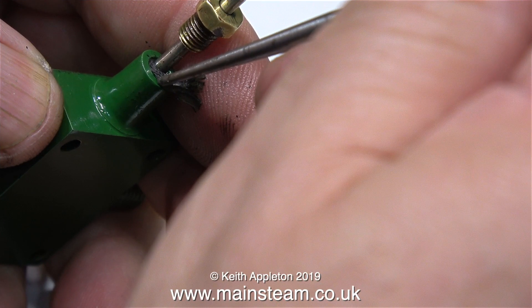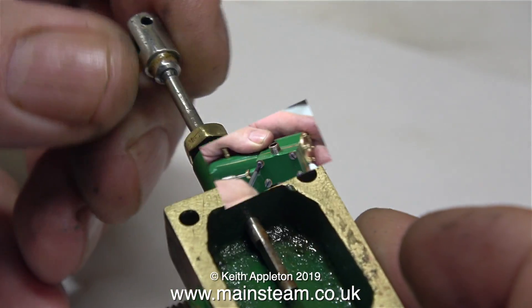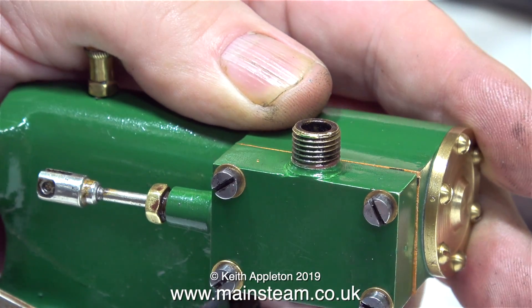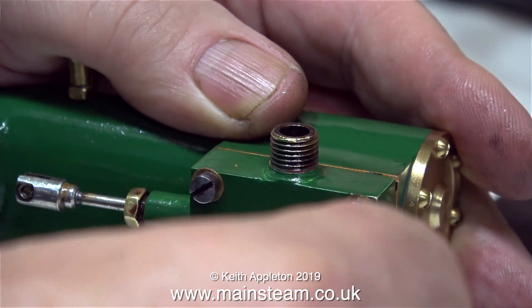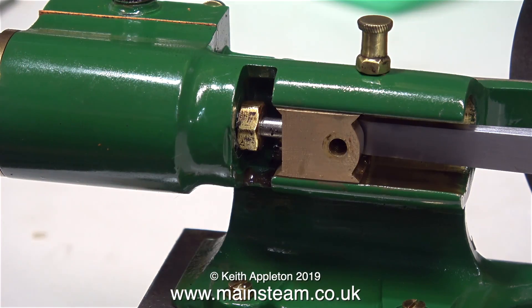The next job is to pack the stuffing gland. I'm using a piece of graphite yarn for this, followed by tightening up the gland nut. When I got the gland nut to the correct tightness I just backed it off a fraction so that the valve spindle moves freely, after which I bolted the whole assembly to the engine.